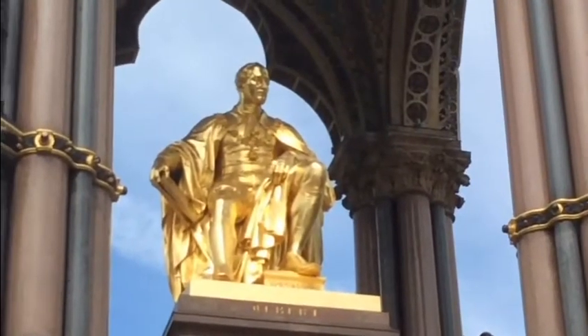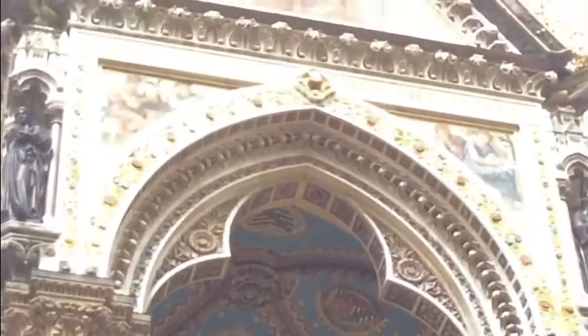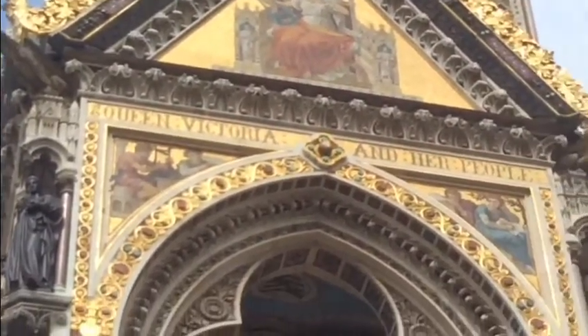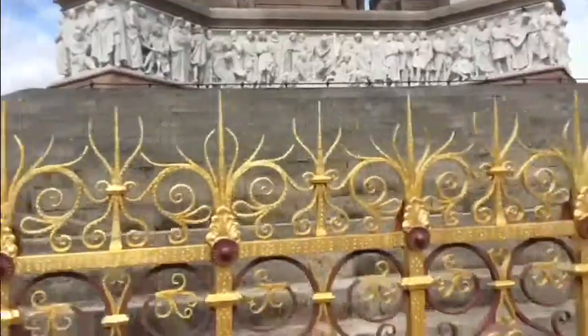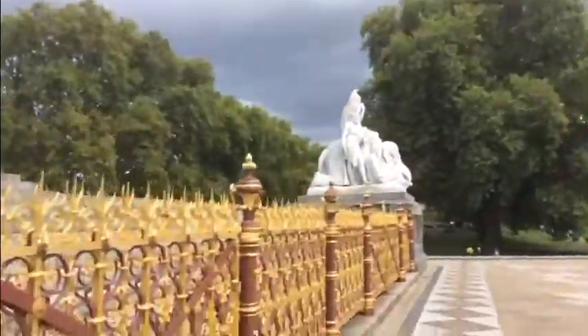This is a link with Victorian Inventions, because in his hand there was a catalogue of the Great Exhibition. The Great Exhibition was this amazing exhibition with over 100,000 exhibits to do with art and innovation and technology, which he was responsible for.